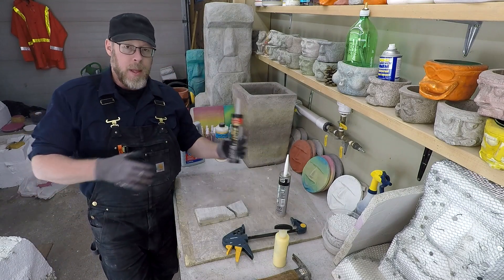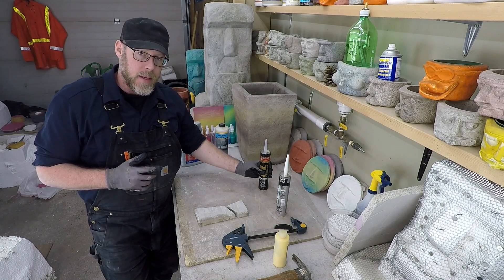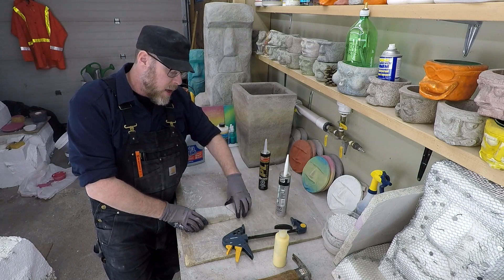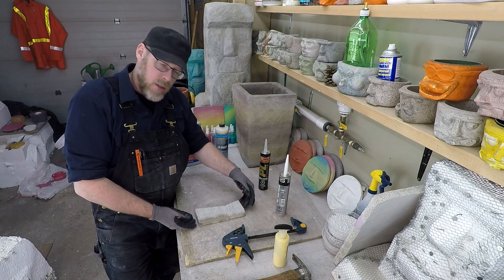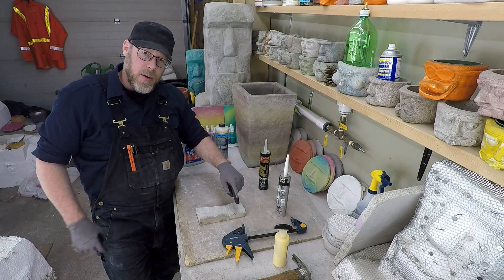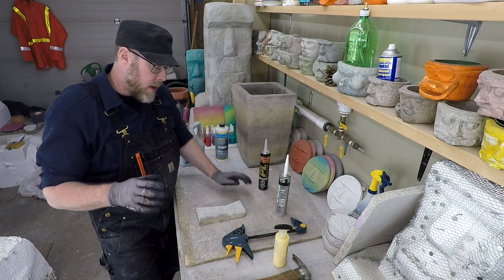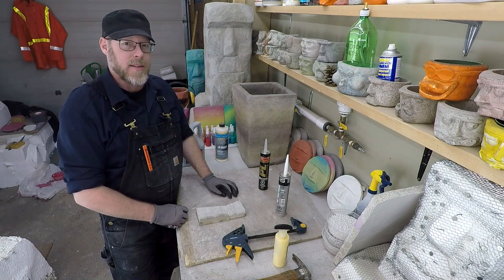If you want to weld concrete together, use a construction adhesive — apply a little bit to each side and mate the two together, just like you would with glue. Be mindful of that little bit that squeezes out as you compress it; if you run your finger over it, you're going to see that on the surface layer, so be aware if the appearance matters to you. I hope you found this information helpful — surely one of these options will fix the cracked concrete you have.